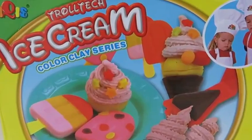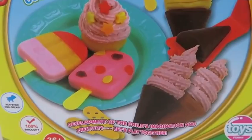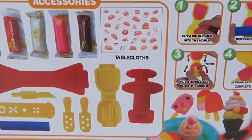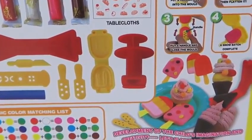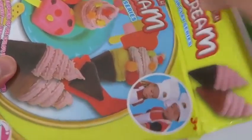Hey everyone! Awesome Disney Toys here! And today we're bringing you the Trolltech Ice Cream Desserts playset! It's pretty similar to Play-Doh, so let's see how it works! The back of the box shows what accessories come with this playset, step-by-step instructions, and a basic color matching list! Let's open it up!